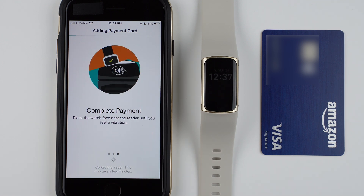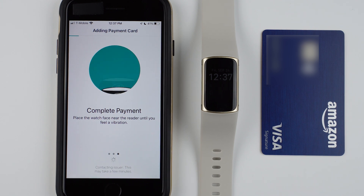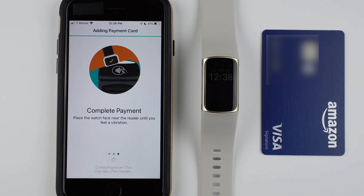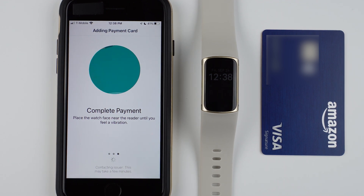It says complete payment — place the watch face near the reader until you feel a vibration. There's a little progress bar at the top. It looks like it may be a two-step process, but it seems to be doing something more than the last time.